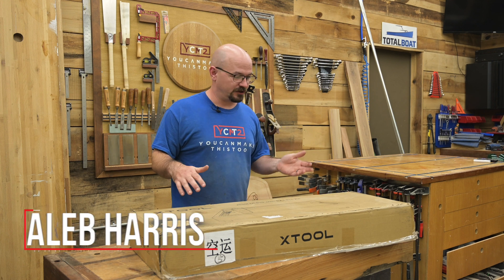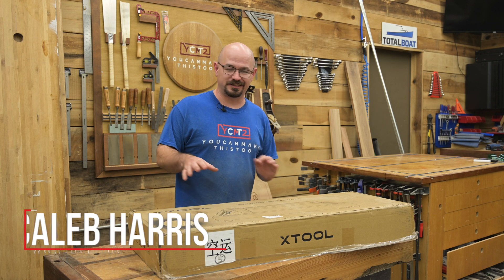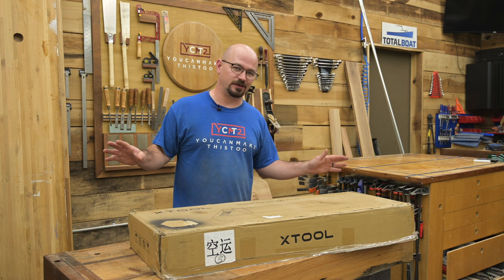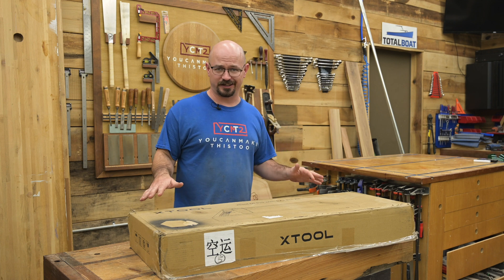I opened this to set it up and start this video and had to stop because of just how well packaged this all is. I'm not going to turn this into an unboxing and setup video — there's plenty of those — but let me just show you what a good job they did on this.